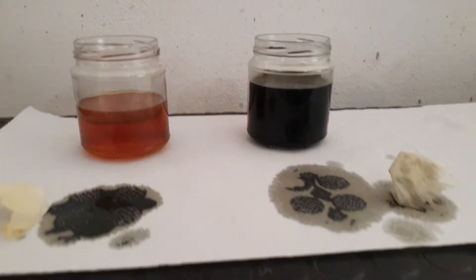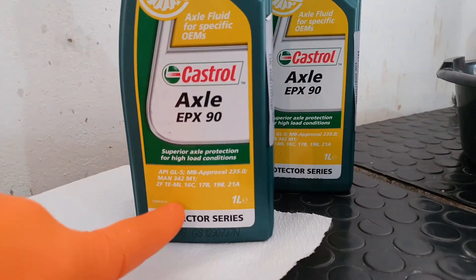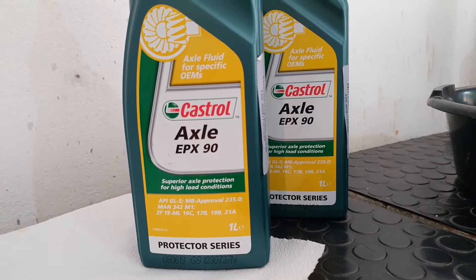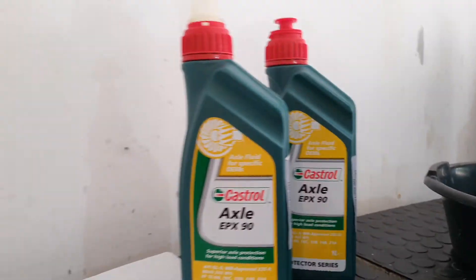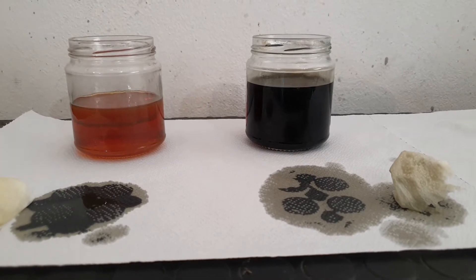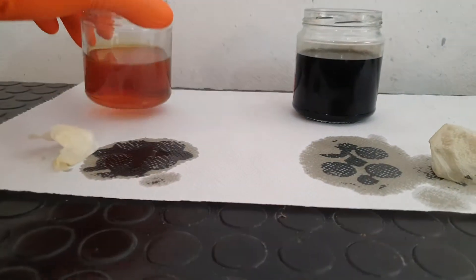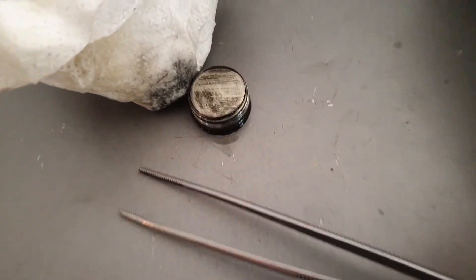Now let's have a look at the difference between the new and the old oil. For new, I'm using this product — it has MB approval 235.0. However, Mercedes says the best option is 235.7. This car has around seven years and 170 thousand kilometers, and the diff oil has never been changed. This is the new product, and here is the old.